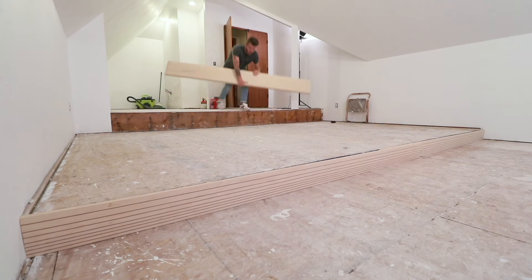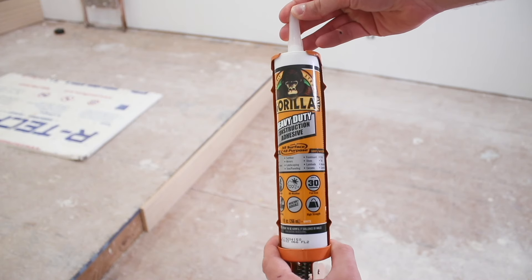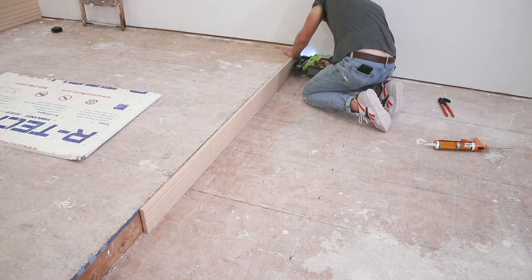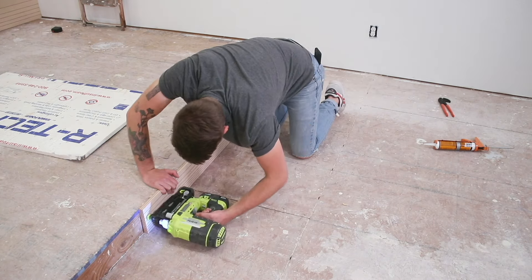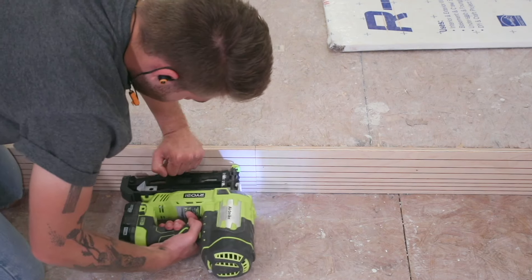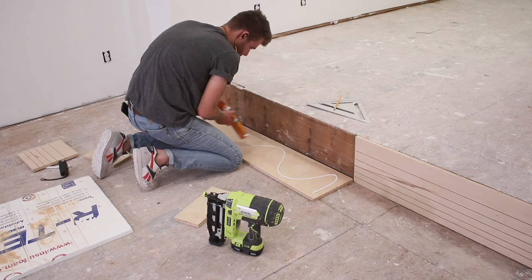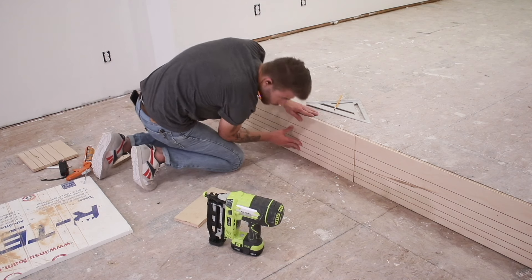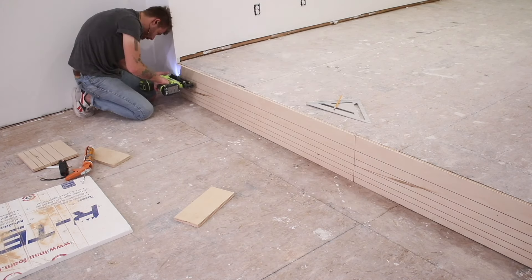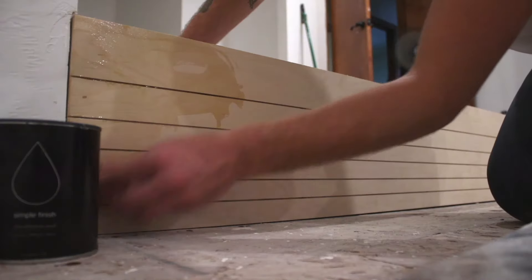Installing these boards wasn't tough. After marking and cutting each piece to length, I used some Gorilla heavy-duty construction adhesive along with my Ryobi 16-gauge brad nailer to attach them to the existing footers. If I'm being honest, I made a little bit of a mistake — in hindsight, I should have installed all of the flooring and then these facer boards on top, almost like trim. But I'm not a pro, I'm relatively new to the game, and these mistakes are going to happen. It's important to learn from them and not repeat them.